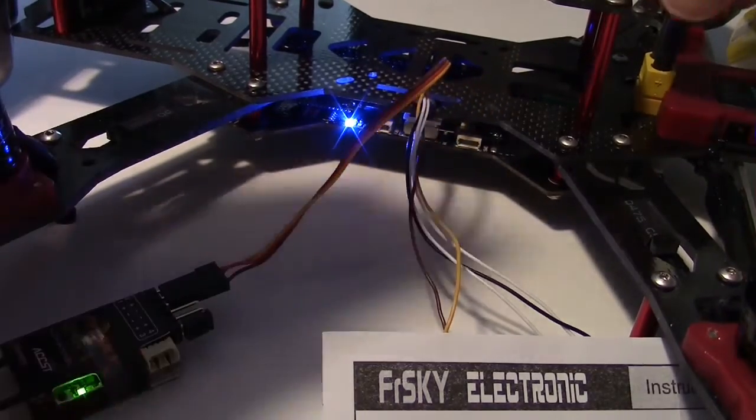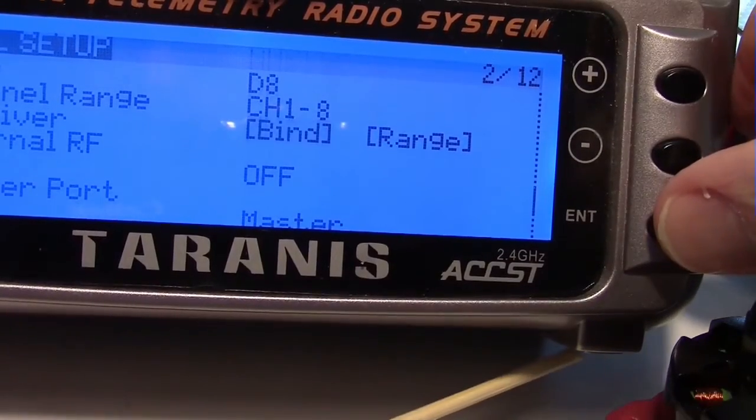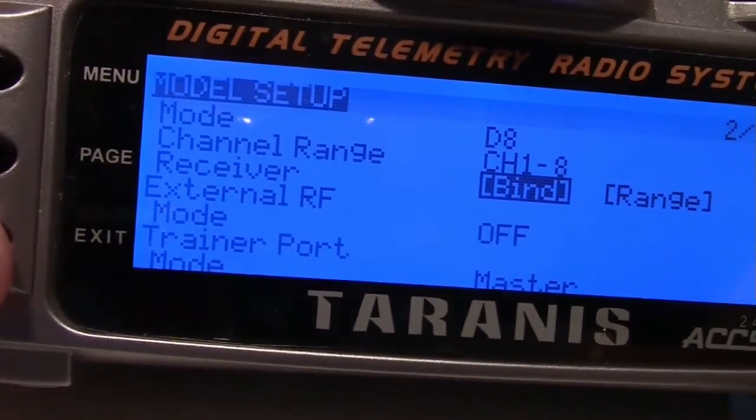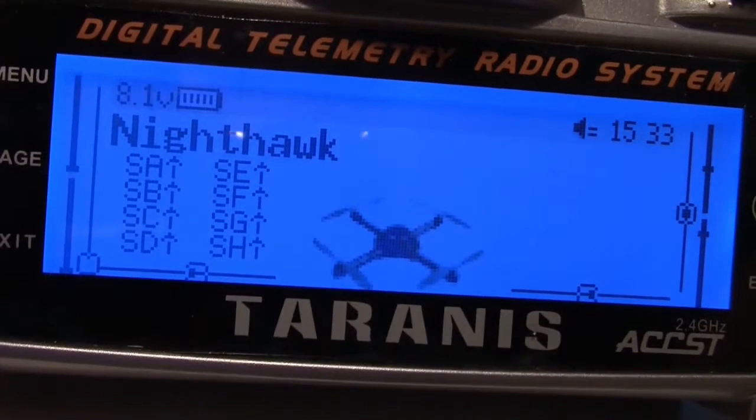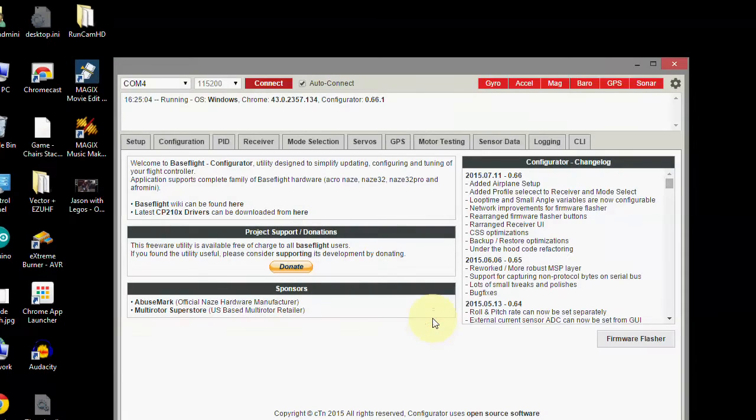Unplug the battery and take the transmitter off bind, then press exit. Now we're going to use the Baseflight Configurator, which I previously downloaded and installed. See the links under the video for this.